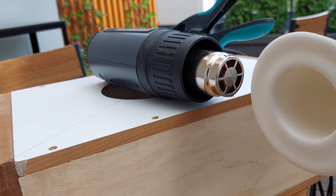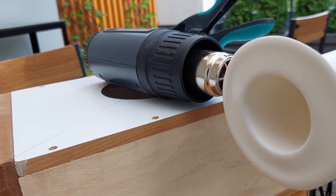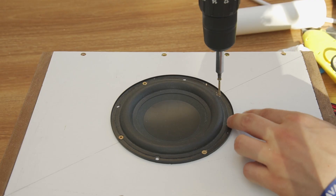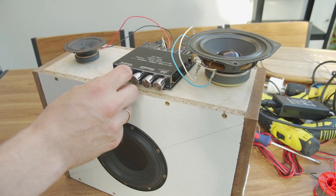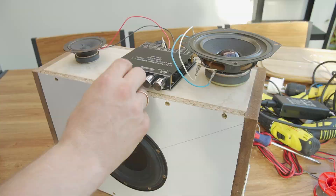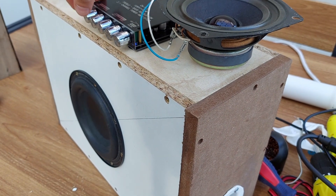I'll also be making a separate video about DIY bass reflex ports at home. When the box is finished, just mount the woofer, connect the wires to the speaker terminal, and it's ready for the first sound and bass tests. I love this moment — a new subwoofer is born.